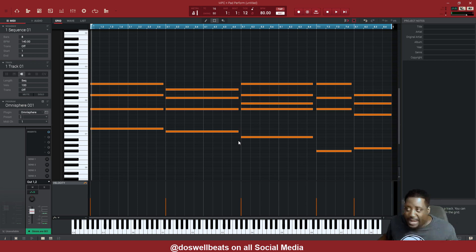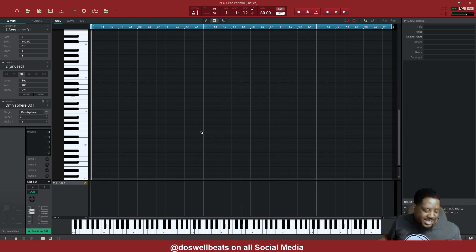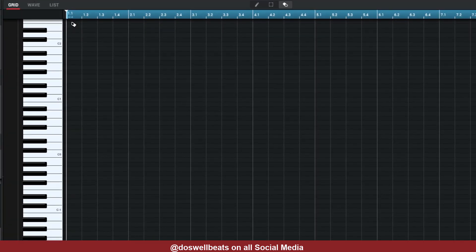Alright, so what are we doing now? We're taking these MIDIs and moving them to another channel. So Control A, then Control C, bracket space — but first you got to hit Shift Stop. That brings the playhead back to zero. Then hit Control V.